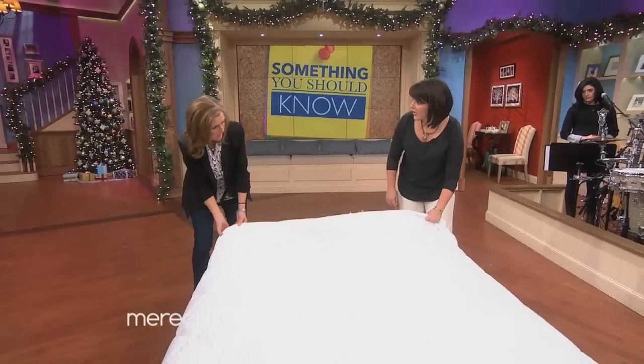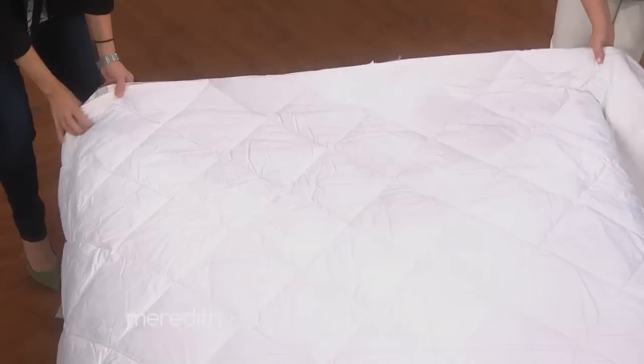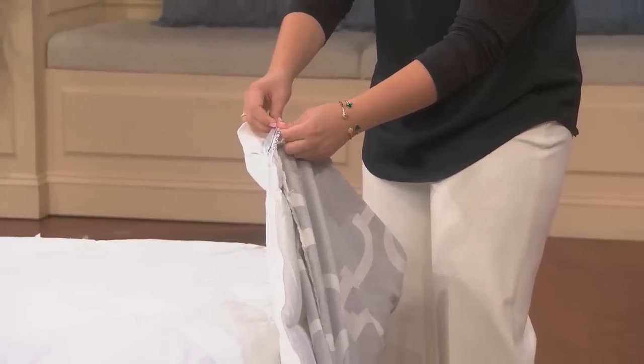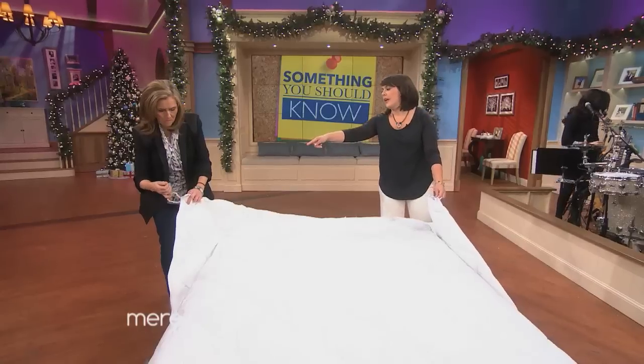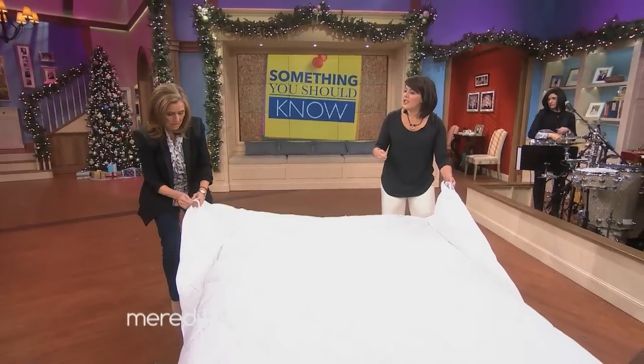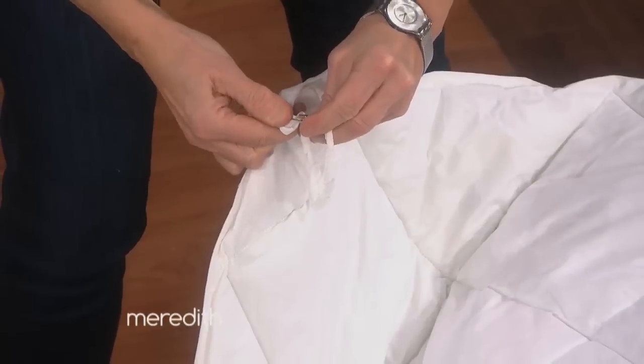Then you lay the comforter on top of that. Most comforters have a little hook that you can use with ties to connect them. But this one doesn't, so we actually use a safety pin to just keep your comforter connected to the duvet so that it doesn't bunch in the middle. That's a smart idea.